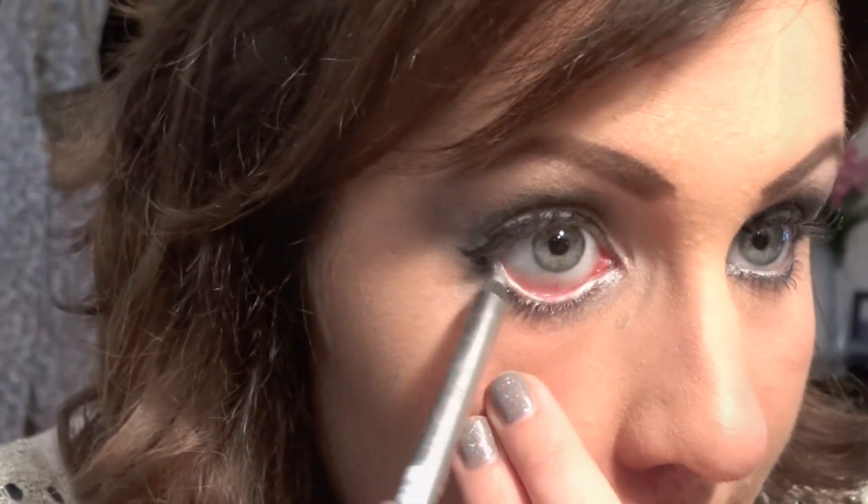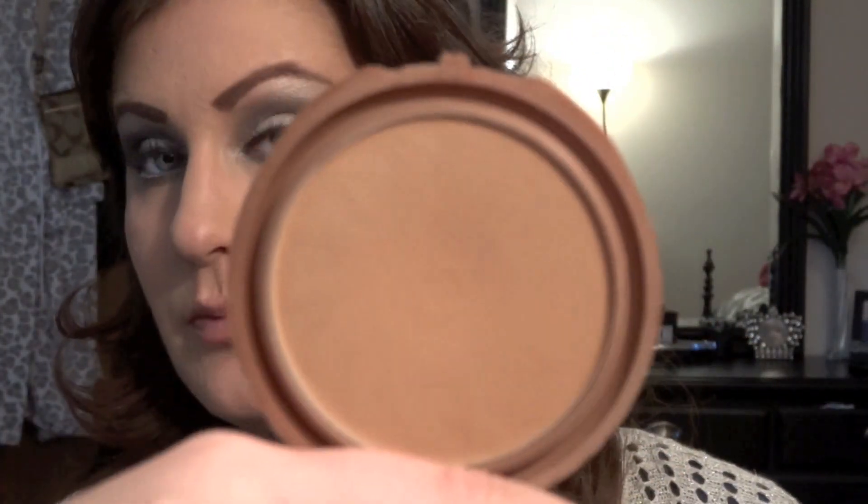While my lashes are drying, we're going to move on to contouring. For contouring, I am using NYC Smooth Skin bronzer in the color Sunny.